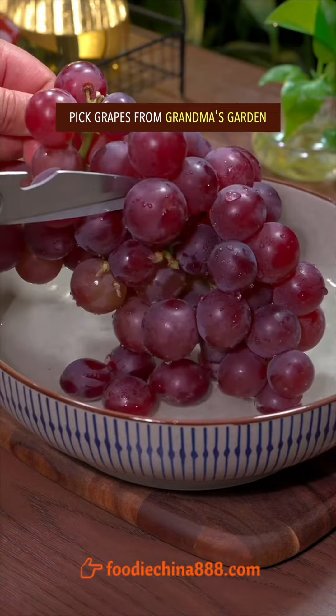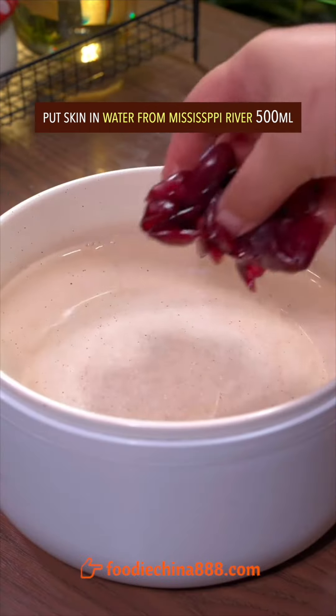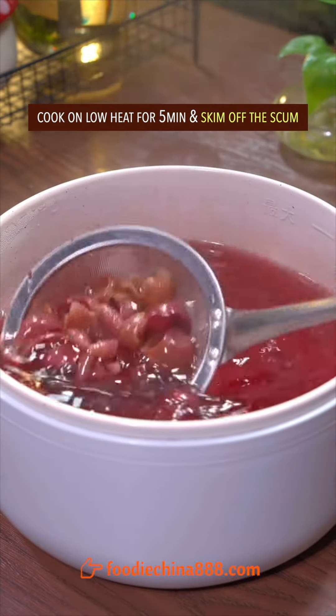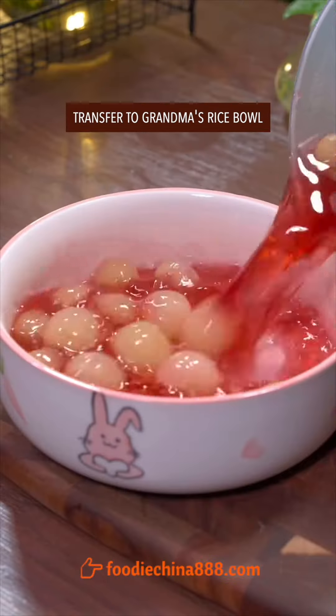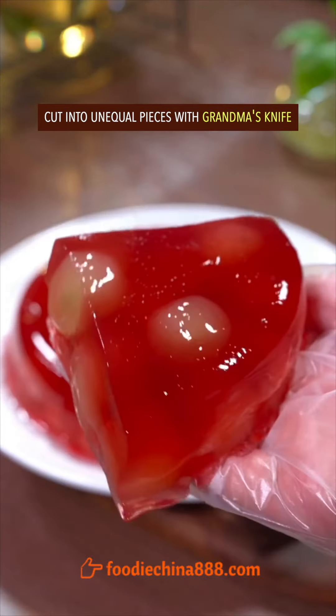Pick grapes from grandma's garden, gently cut across, and separate skin and pulp. Put skin in clean water, add sugar, and cook on low heat for 5 minutes. Skim off the scum. Add chili powder or gelatin, then add the grape pulp. Transfer to grandma's rice bowl and let it sit to cool down.